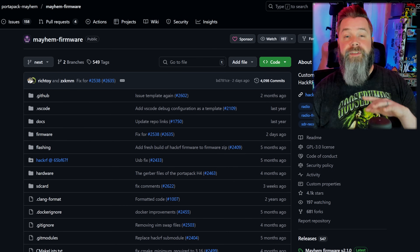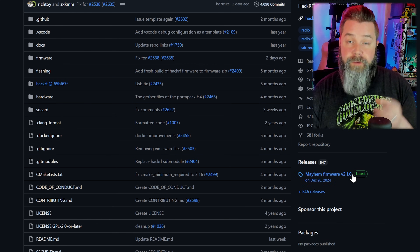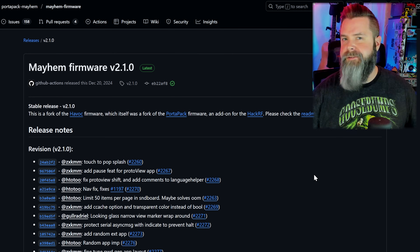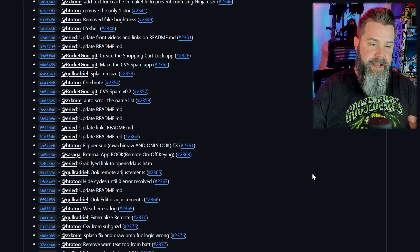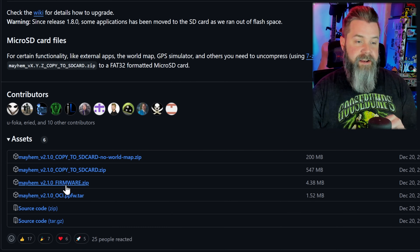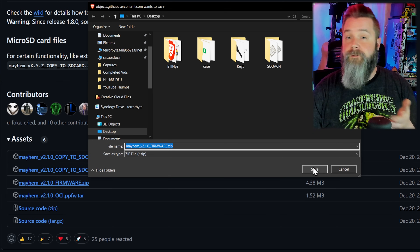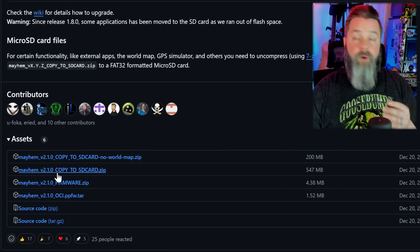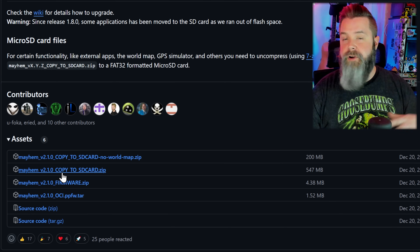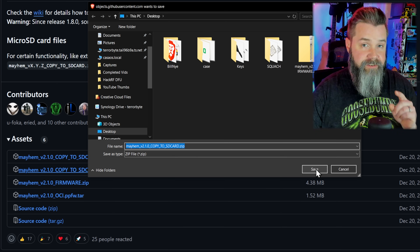We're going to navigate over to the Mayhem Firmware GitHub — link down below. Once you get there, scroll down to the releases and click on that. The version may be different because it may be newer; it doesn't matter, it all works the same. Scroll all the way down and download the Mayhem Firmware. We're also going to download the Copy to SD Card Files — this has the world map on it. You don't need the world map, but I like having it on my HackRF.